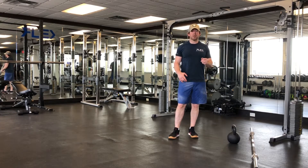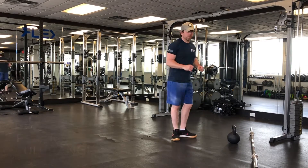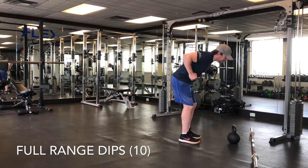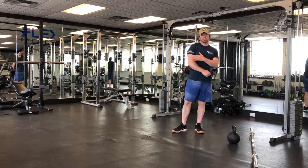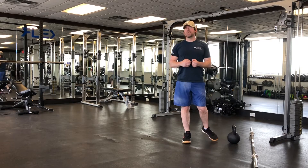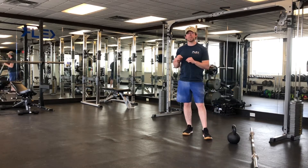Then we're going to get on the dip bars or parallette bars, or if you don't have either of those you can go onto a bench. But I want you to go full range — we don't want to do our dips where we're only getting partway down. We want to get all the way down just past 90 degrees, not so much that we aggravate our shoulder, but just to get that full range of the triceps. You're going to do ten of those full range dips, whichever apparatus you choose.